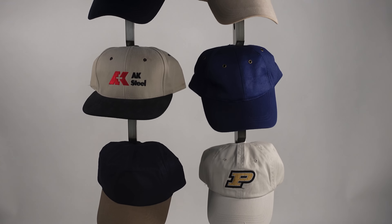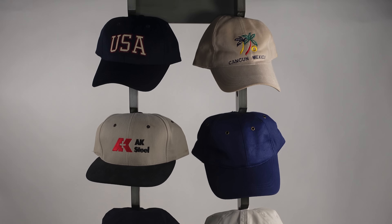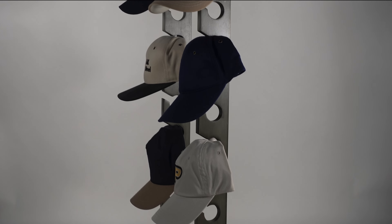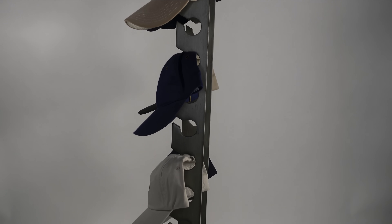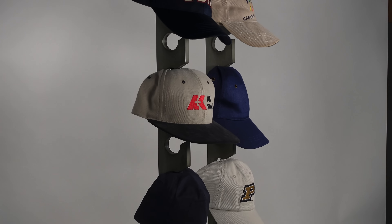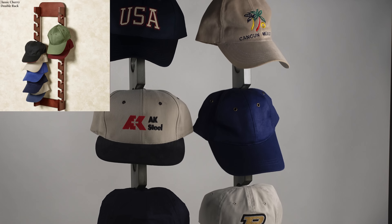The double rack is 10 inches wide and the triple rack is 20 inches wide. You have the option to choose whichever finish you would prefer. What you see in the video is gray, but you can choose from the options of Windsor Oak, Classic Cherry, or Mission Red Oak.